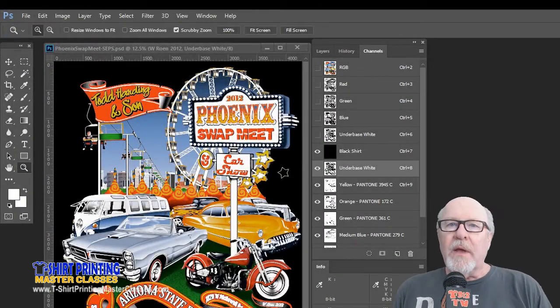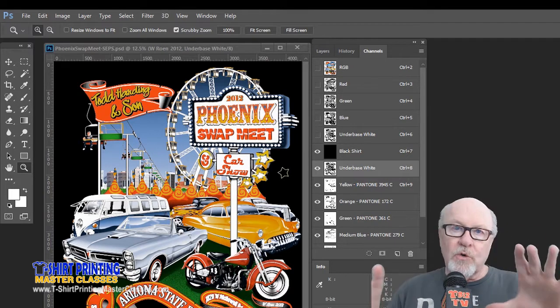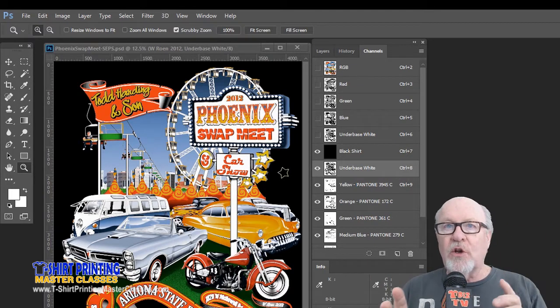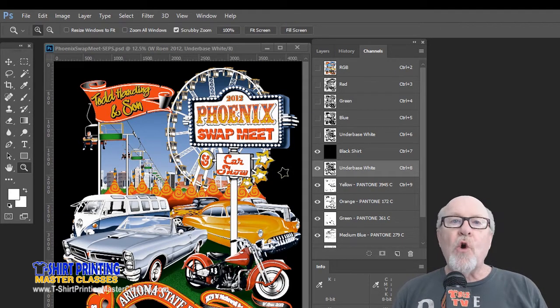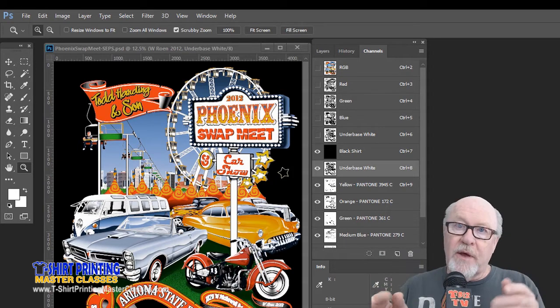Let's talk about choking and trapping. Trapping is where a color typically is spread a little bit — in the old camera days they called it a fatty. You fatten the color up, meaning you make the outside edge a little thicker, a little fatter. A choke typically reduces it, also called a skinny. So typically you would choke an underbase — reduce the size a little bit so that the color falls off the underbase — or you would trap the top color so it falls off the underbase.